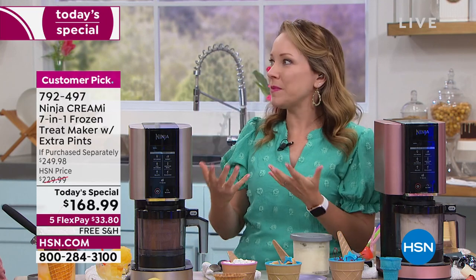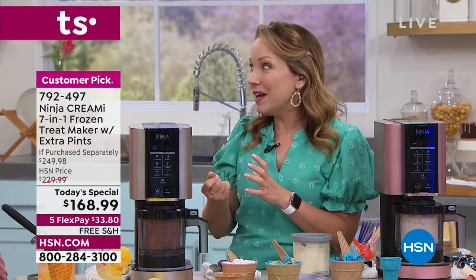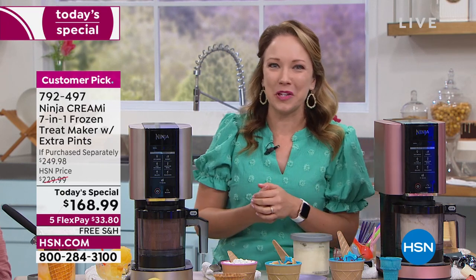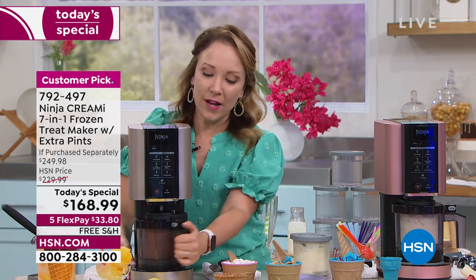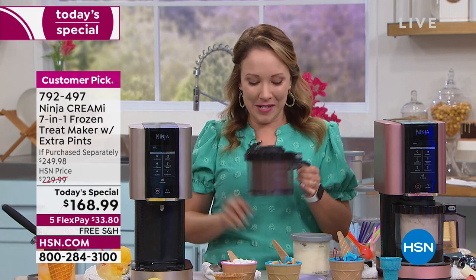Traditionally you'd make banana bread with overripe bananas, but if you want something healthier and lower in fat, just mash the bananas to make ice cream — no flour, no extra calories, but you're still enjoying that wonderful creamy sweet treat. We've got another treat coming up — going from healthy to decadent with a s'mores ice cream.